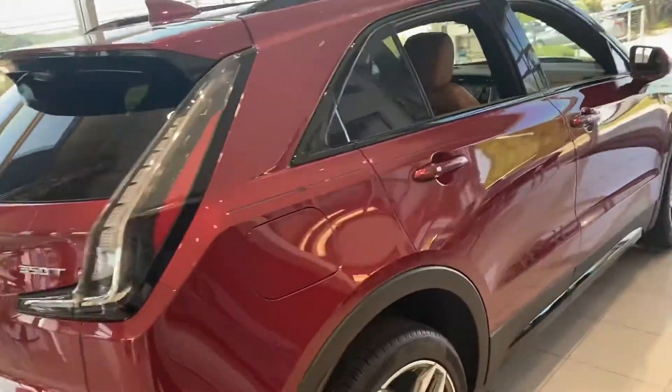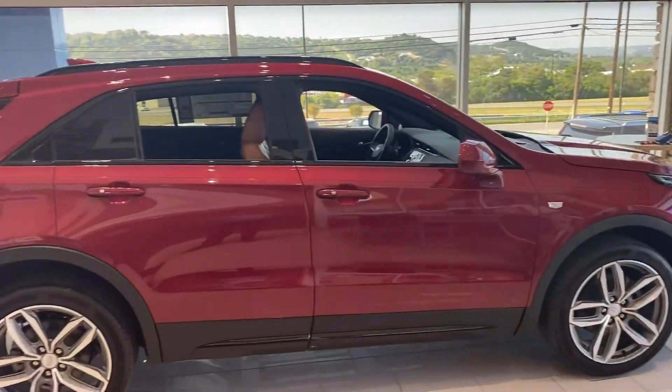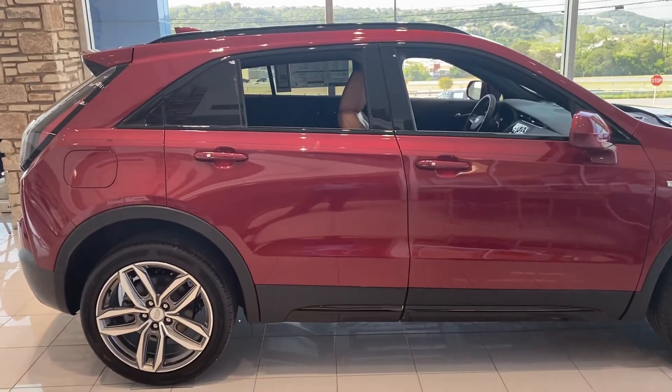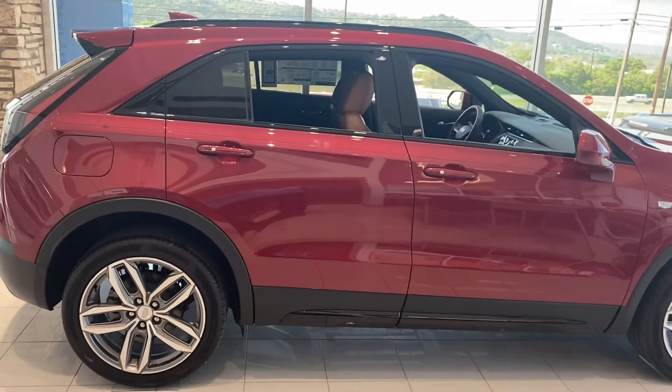This is the Cadillac XT4 Sport. If you have any questions, feel free to text me at the number I've been texting you from. This is Austin Gonzalez with Cecil Lackinson Motors in Kerrville, Texas. Have a wonderful day.